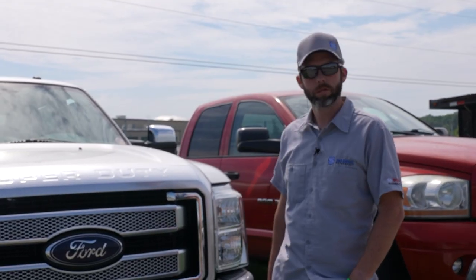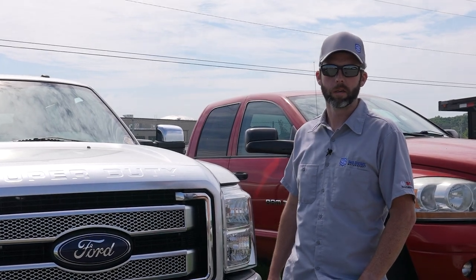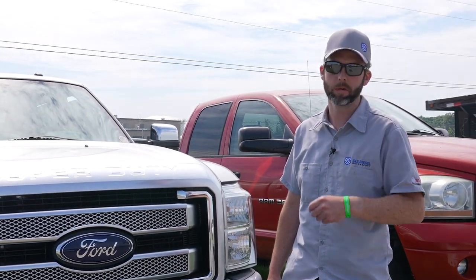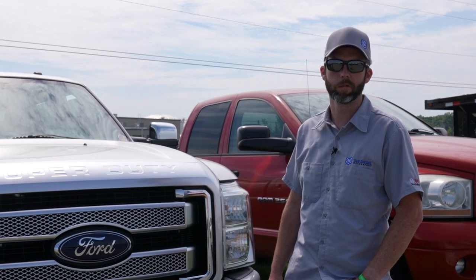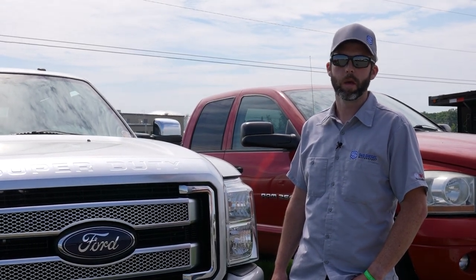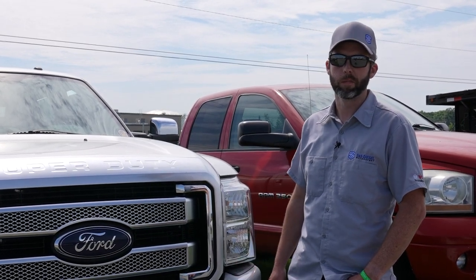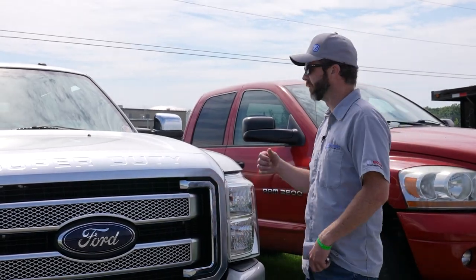We're wrapping up here at the Ultimate Callout Challenge on Sunday. We've got the old trusty Ford with the very wounded high-pressure pump — making all kinds of noise — and we're going to try to get it all the way back to the shop, about another 80 miles. We'll get it torn down first thing in the morning to see what damage we have in the pump and show what the Gen 2.1 bypass kit does to protect the rest of the system. Wish us luck — it's definitely hurt. We'll fire it up and head out.